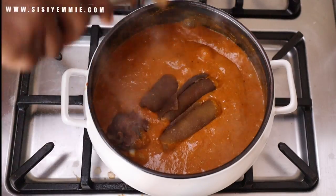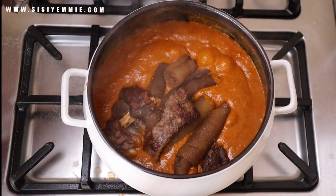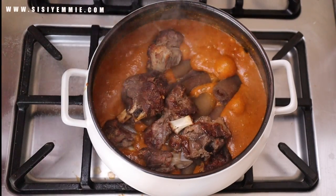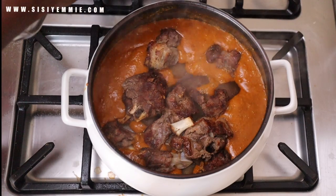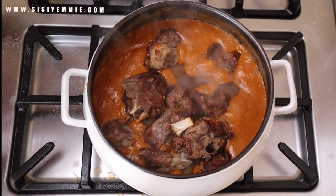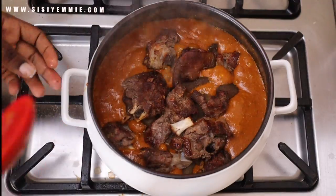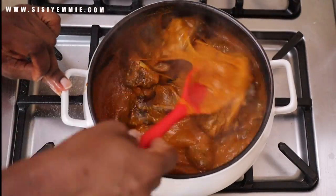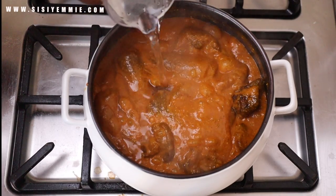If you want to cook a really quick ogbono soup when everybody is hungry, you can use smoked chicken — it works perfectly because ogbono soup really loves smoked things. If you have smoked chicken or smoked fish, put everything in there. At this point I decided the soup was too thick for me, so I added some more water.